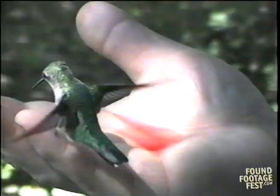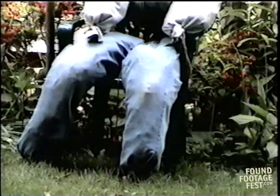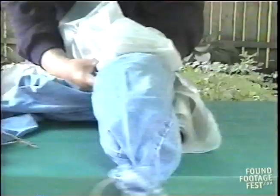First we'll just take a few minutes to make a simple dummy that will quickly get the hummingbirds used to our presence in the yard. All we'll need is an old pair of pants, an old shirt, sweatshirt, or jacket, and a ball cap or some other type of hat.